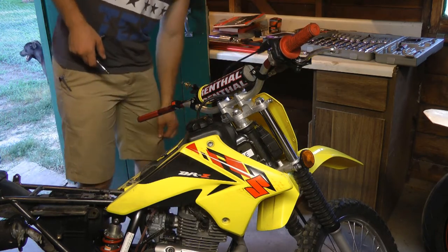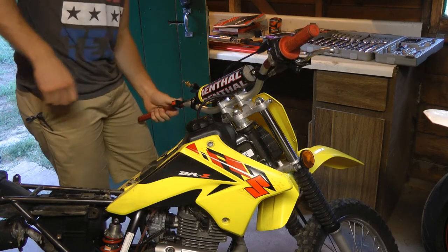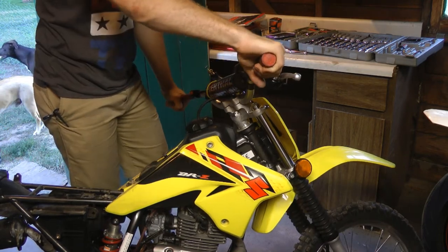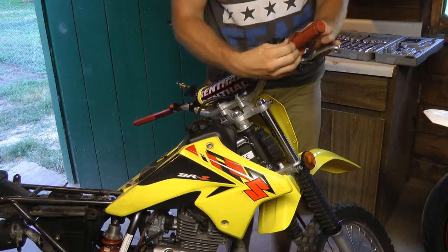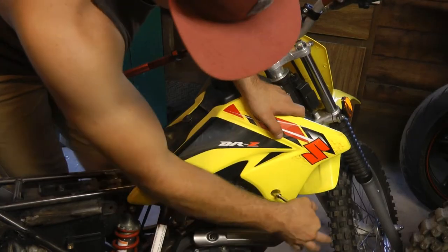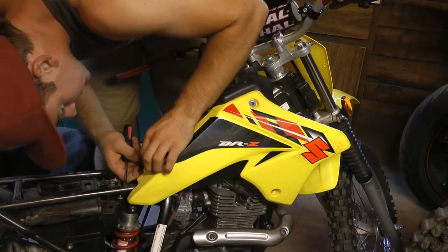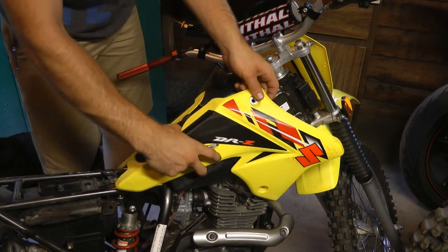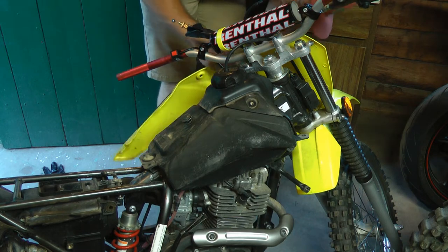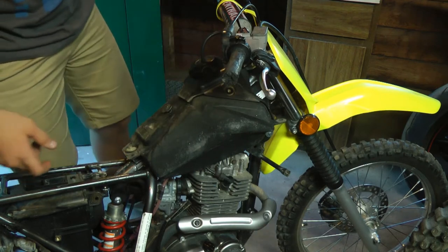These bars are aftermarket Renthal bars. I'm a huge fan of the old Pro Tapers — maybe if I find a pair of cheap ones I'll throw them on. I'm not a huge fan of those little reflectors on there so I'm going to get rid of those.